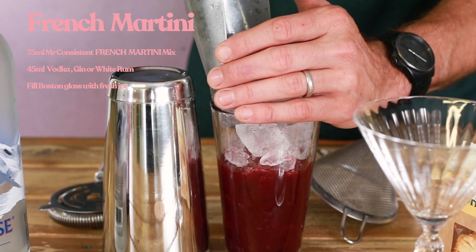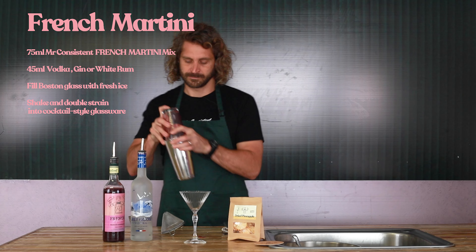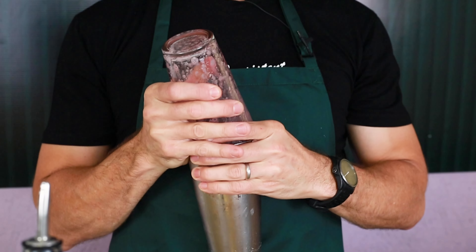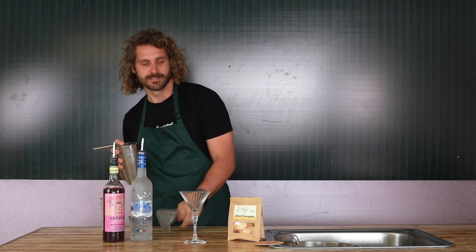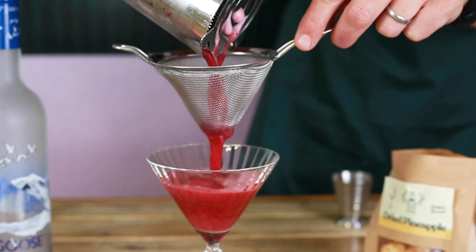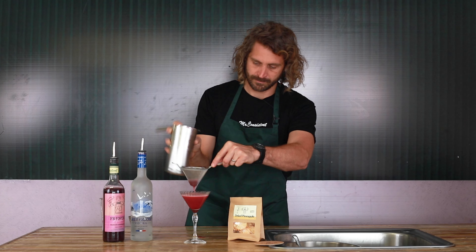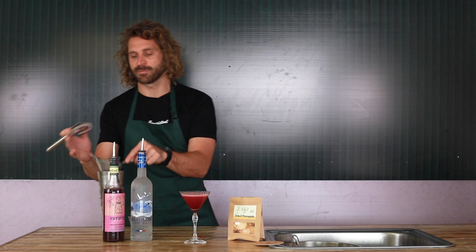Ice that up, give it a shake and then double strain that into a coupet or cocktail glass. You should have a nice foamy head on it from the pineapple juice.